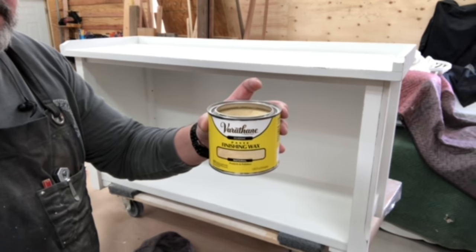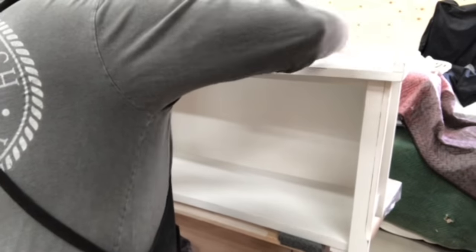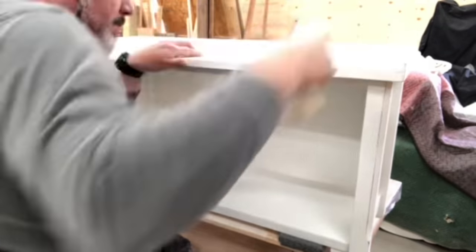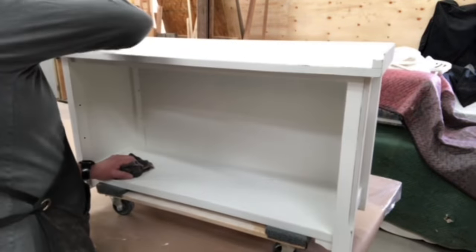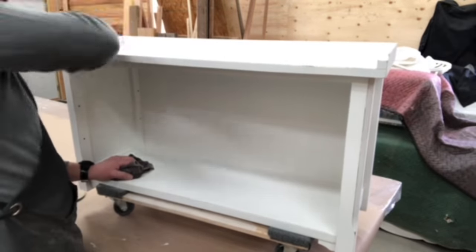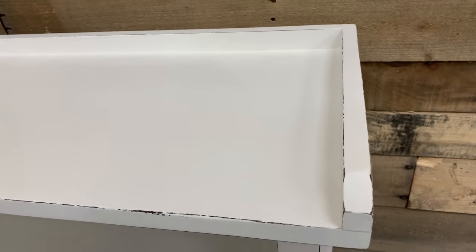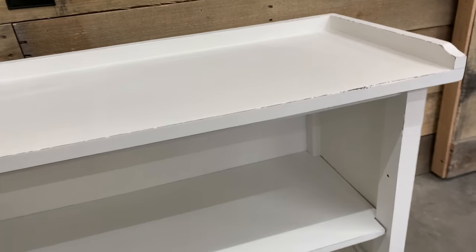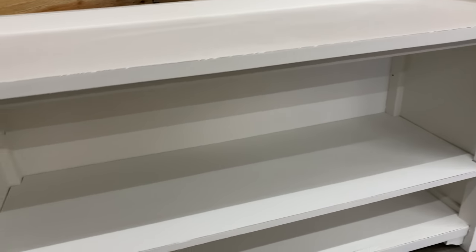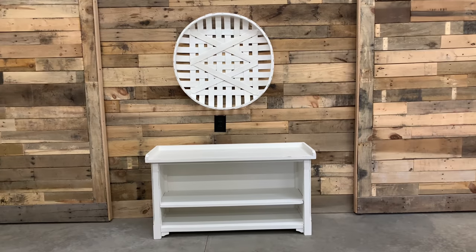Now he's going in with Varathane Finishing Wax in the Natural. This is a buff-on and wipe-off kind of finish. I absolutely love it — it does not yellow, and for some reason we can only find it at our Home Depot. I just absolutely love how this piece is turning out, distressing those edges and letting that black show through those little hidden details.